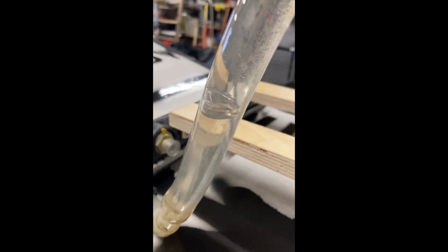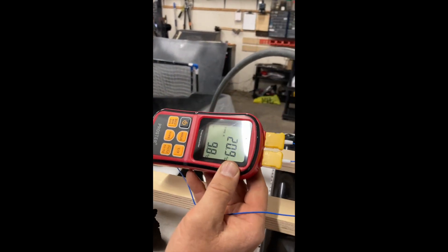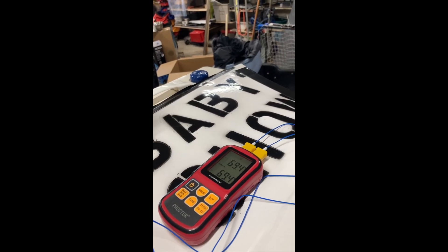Suspended bubble — the water pressure is pushing it down. Otherwise it'd come all the way back up. It's down to 9.8 and still dropping.